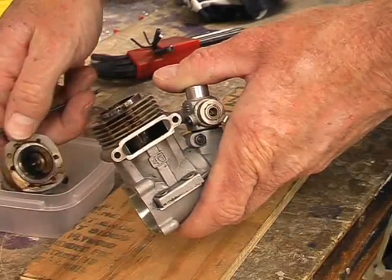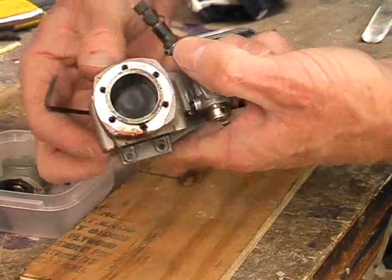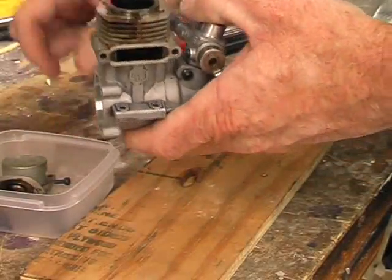There's a little bit of carbon on the head — that's not a problem, that's quite normal. This engine's done 380 hours, so you'd expect a bit of carbon build-up.